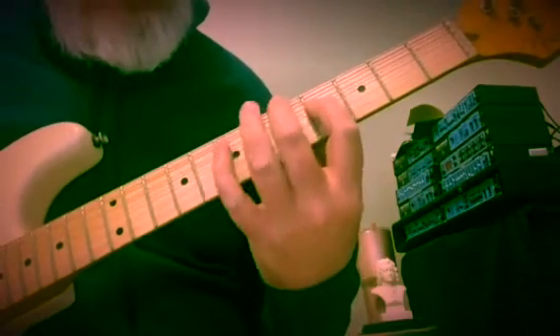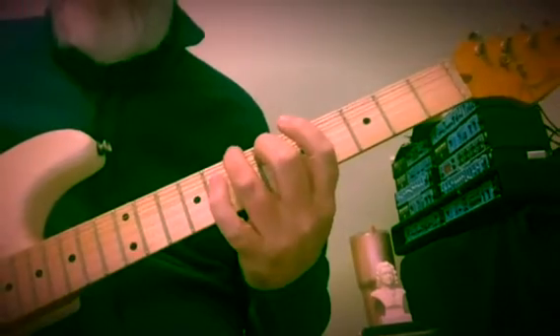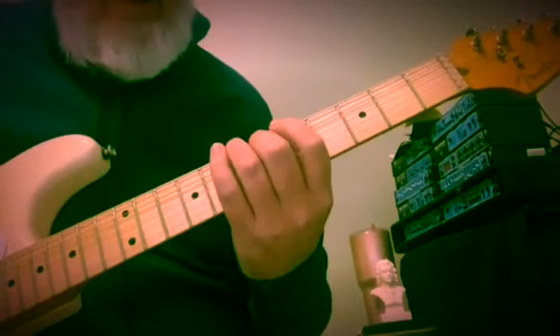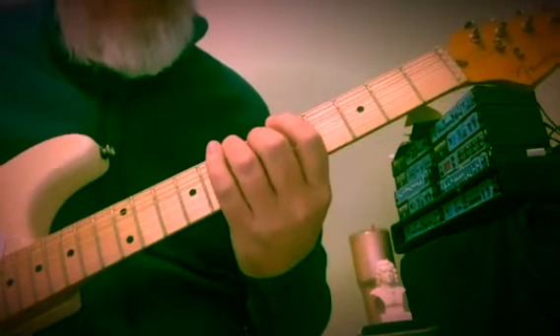Could also be F sharp minor in first inversion — 2, 5 to B major. So we have a third here: B and D sharp on the 7th and 6th fret of the 6th and 5th strings.